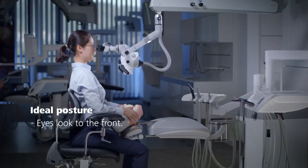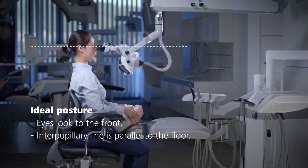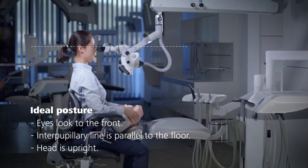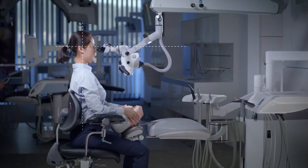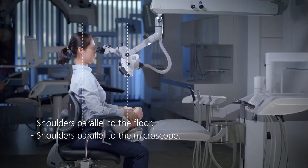It should be easy for you to look straight ahead. Your interpupillary line should be parallel to the floor and your head should be in an upright position. Your shoulders should be parallel to the floor and correctly aligned with the microscope. Your ears should be roughly over your shoulders.